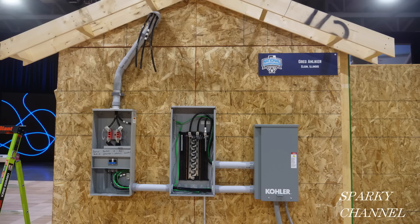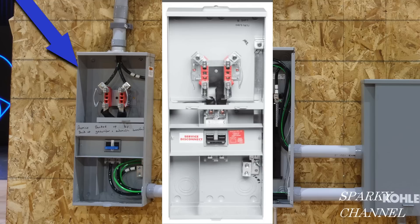First, before I crack open the codebook, I'll identify the three enclosures. This one is a Milbank — made in the USA, by the way — exterior, four terminal, small closing plate, 200 amp main breaker. In plain English, that means that this is a meter enclosure.